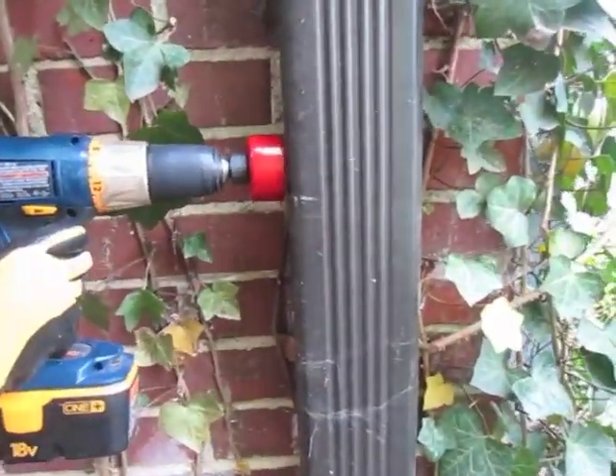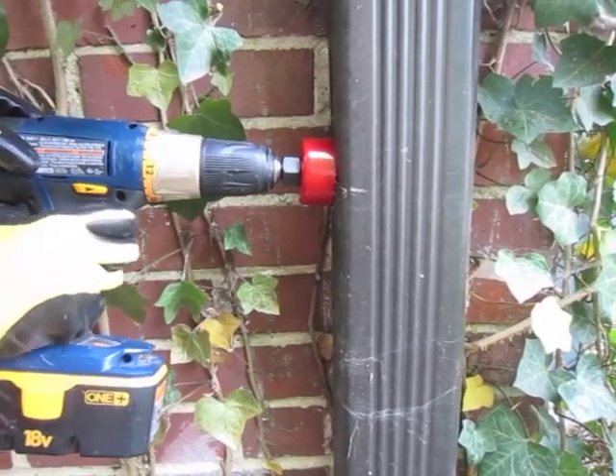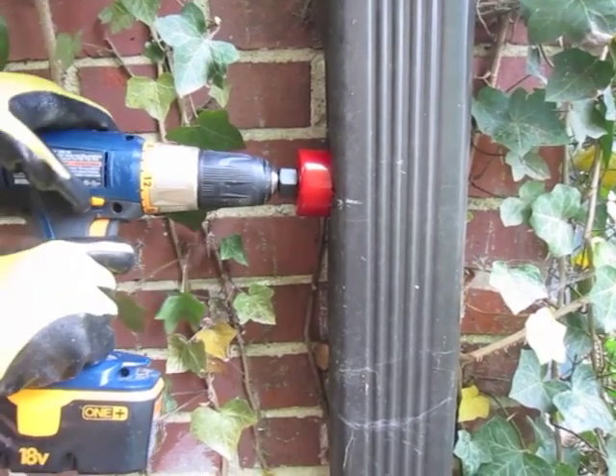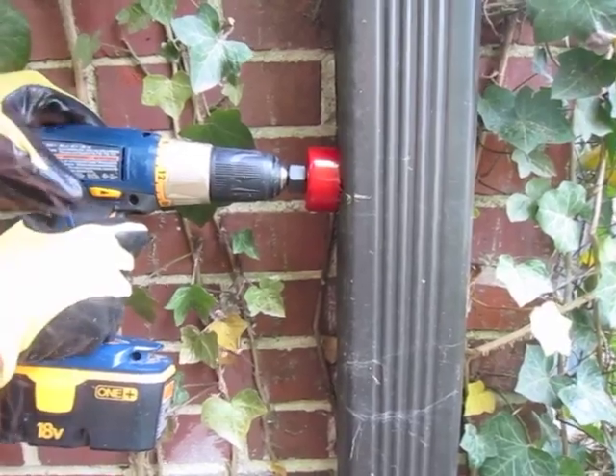Always wear safety gear when drilling into metal, including gloves and glasses. The last, largest drill bit is for the diverter hole in the downspout. Drill into the gutter at the side of your level mark. You might need someone to hold your gutter while you drill.